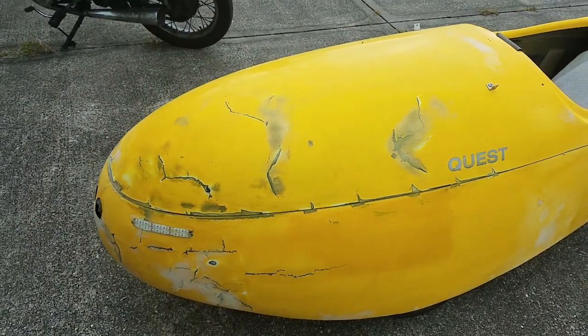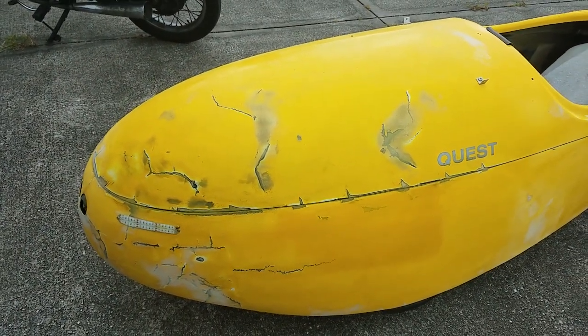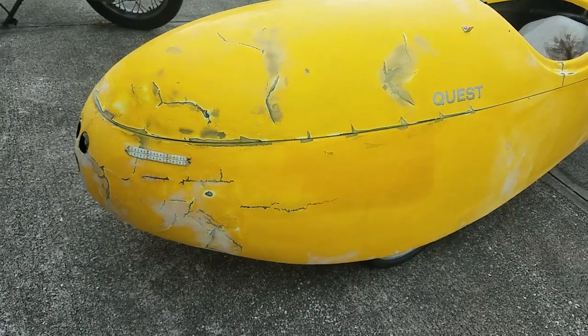You can see the repairs — actually, you can't. They're very smooth. I've been sanding and filling them quite a bit. That's where most of the damage was.